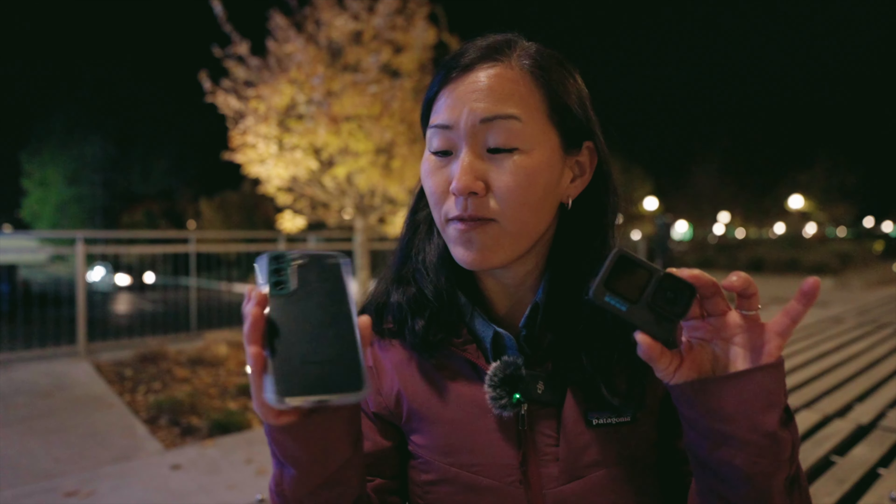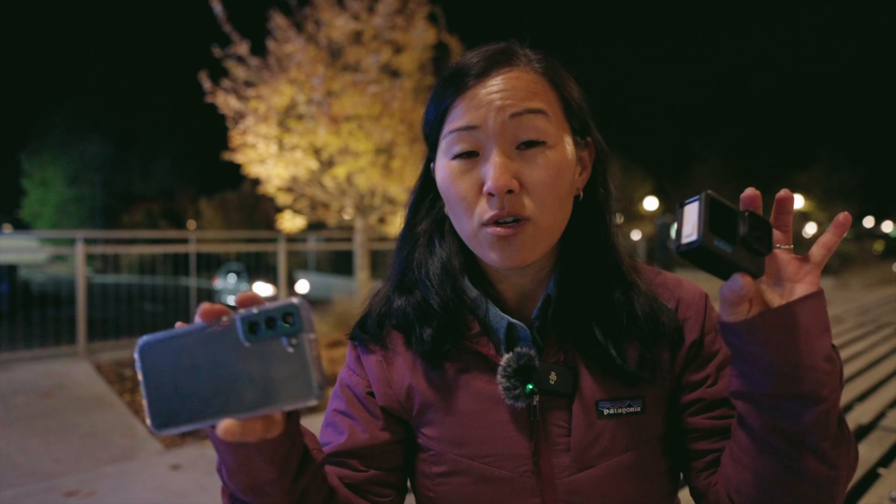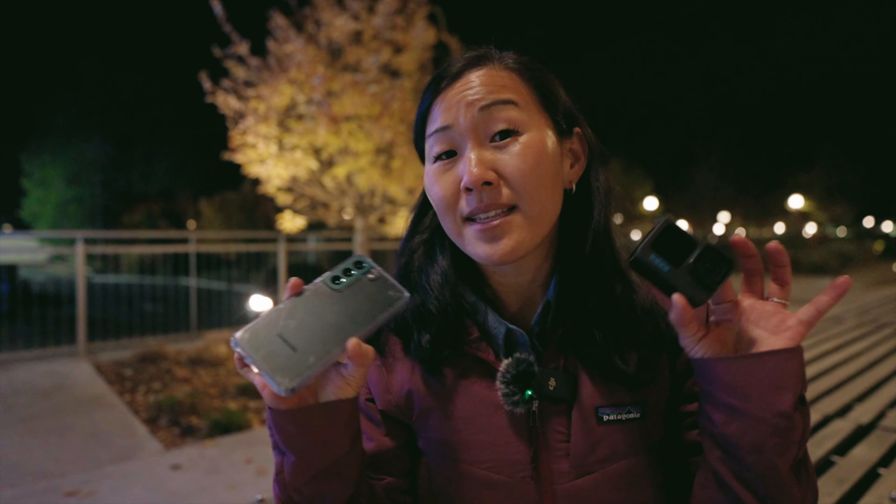In this video I'm going to answer a question people had in the previous video: did I have HyperSmooth on, and does HyperSmooth affect image quality when shooting in low light? We're going to test that out tonight, and we're also going to compare it to the footage from a recent flagship phone — Martin's Samsung Galaxy S22 — and stack them up against each other.